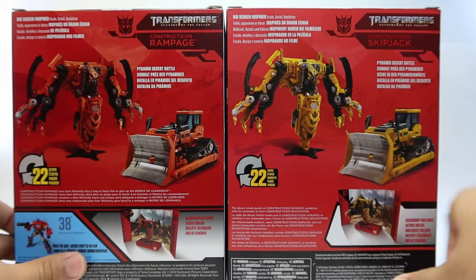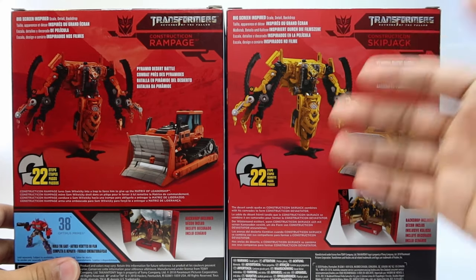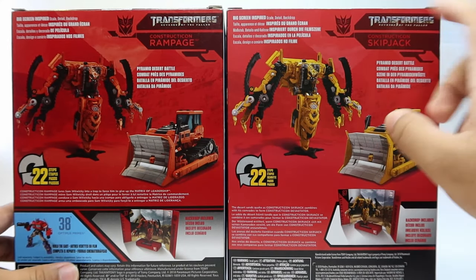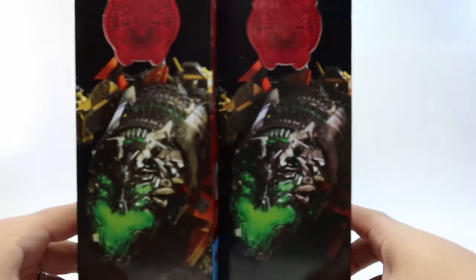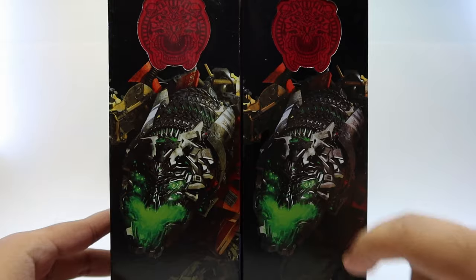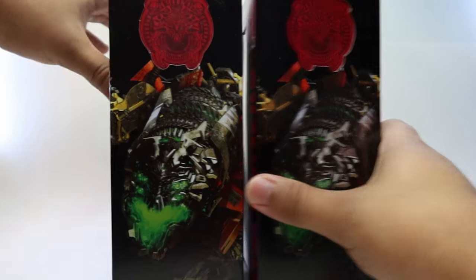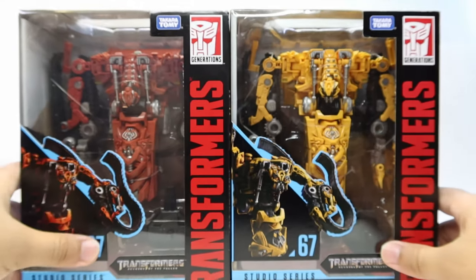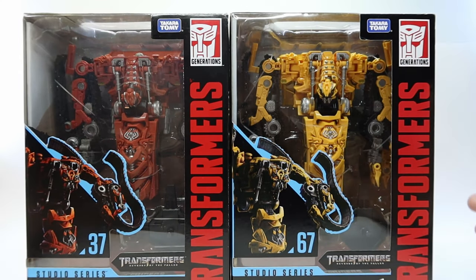The back of the packaging — both Transformers 22 steps, because this is exactly the same figure. Nothing different, just the name. And on the other side of the packaging, they both are rocking that really good image of Devastator with the Devastator logo on the top. Not much going on the top of the box — the exact same thing. And that's it for the box.